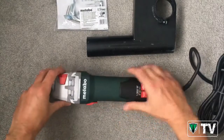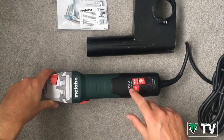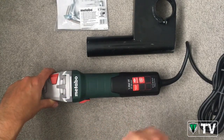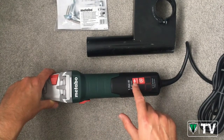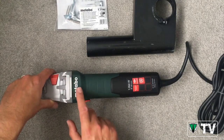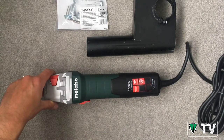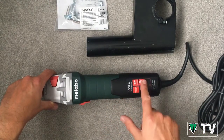Here we have our German-made angle grinder — it's a 1350 watt motor, so very powerful for those robust and demanding applications. We have our Marathon motor, so five times the service life of a standard motor. We have our S-Automatic mechanical safety clutch — should your accessory jam, the mechanical clutch will disengage the drive of the motor to the spindle, preventing overloading of the motor and kickback to the operator.